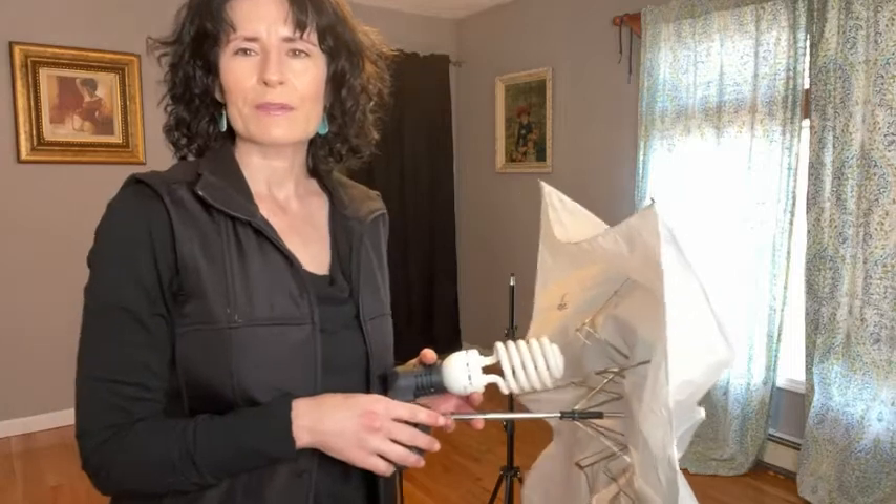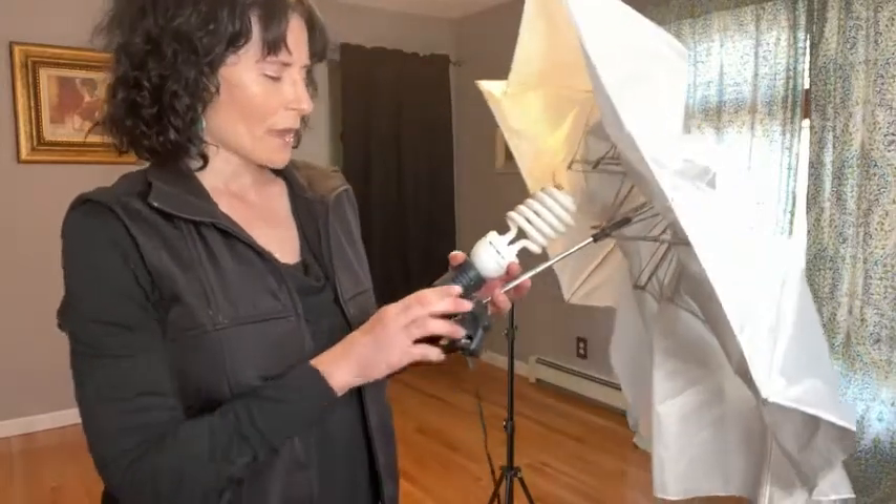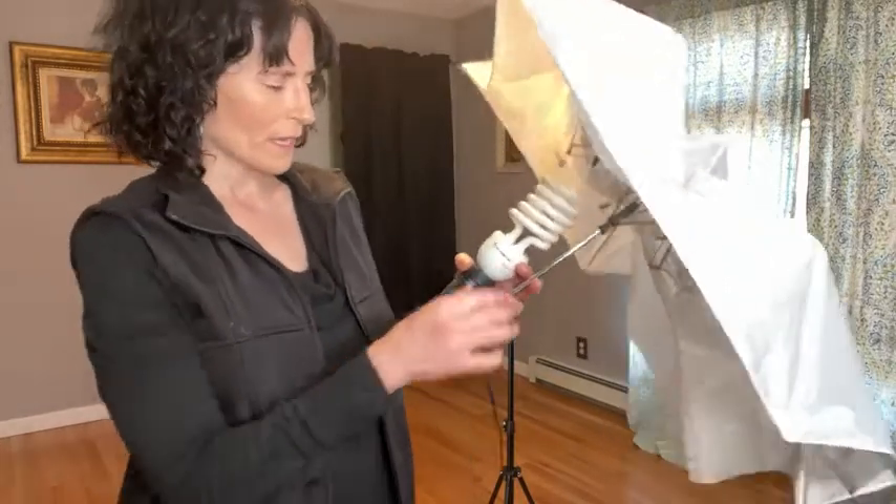Hi, my name is Stacy with WTI. Are you looking for a very simple photo umbrella? This one from Limo Studio was perfect for me. For the price, you get a very great, easy-to-use photo umbrella.